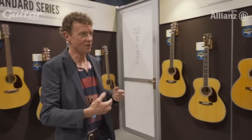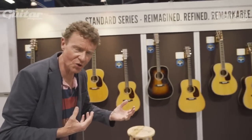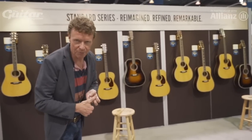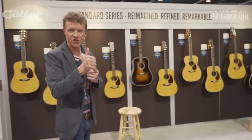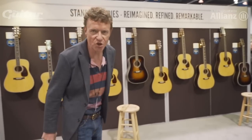So here we are — all of the rest of the standard line now upgraded so that in some sense they look old, but they feel very modern. And if you want herringbone trim, you get scallop bracing. It's a very simple formula: does it have scallop bracing? Is it a rosewood guitar in the standard line? Yes. Does it have herringbone trim? Yes. It has scallop bracing. Hope you enjoy it.